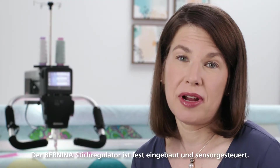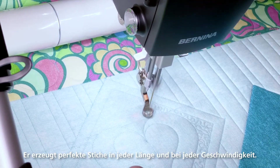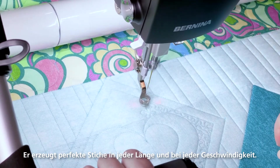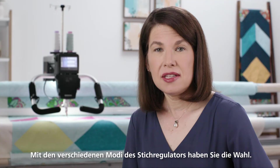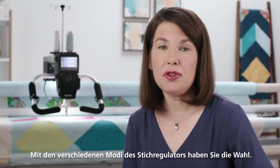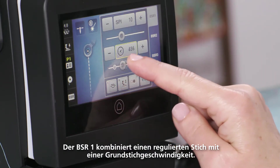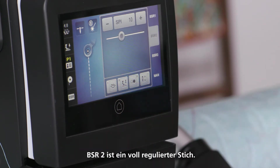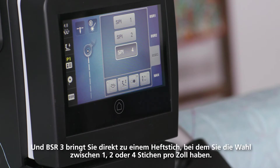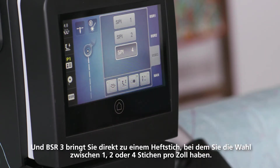The Bernina Stitch Regulator is built in and sensor driven. It creates perfect stitches of any length at any speed, making free-hand quilting with the adjustable handles super easy. The stitch regulation modes give you the freedom to choose what's right for you: BSR1 gives you a regulated stitch with an adaptable idle speed, BSR2 gives you a full regulated stitch, and BSR3 gives you a shortcut to a basting stitch with your choice of one, two, or four stitches per inch.